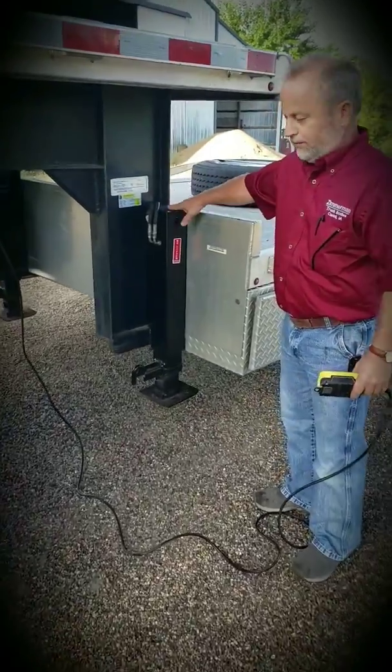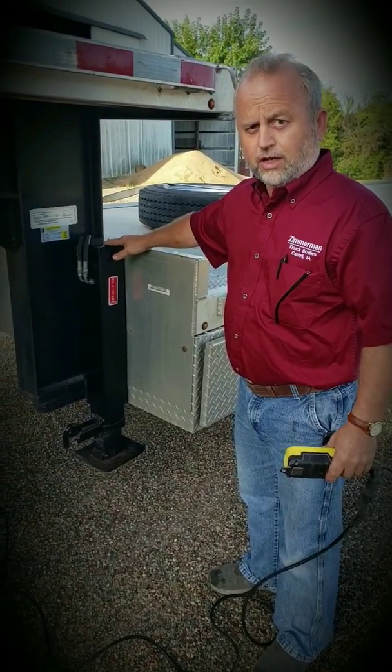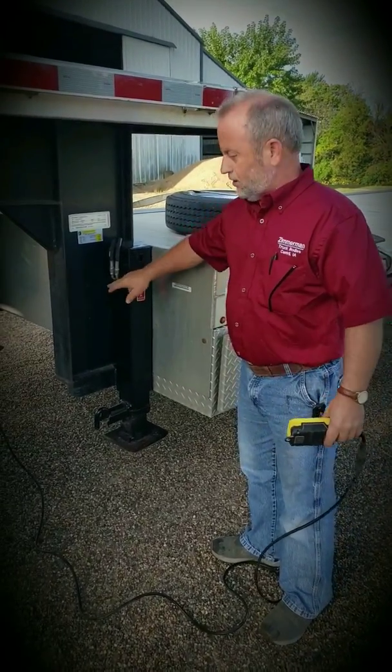The first thing — this is a 12K jack. This jack used to be a crank jack and now it's converted to hydraulic. You don't cut any paint. You don't have to weld anything. You just have to drill two holes in the face of the jack.